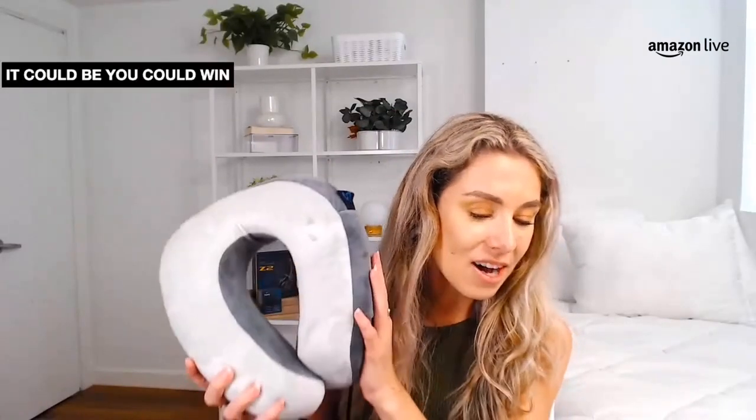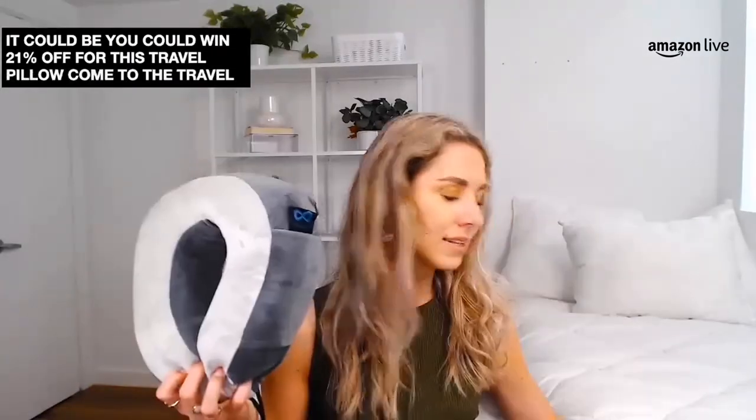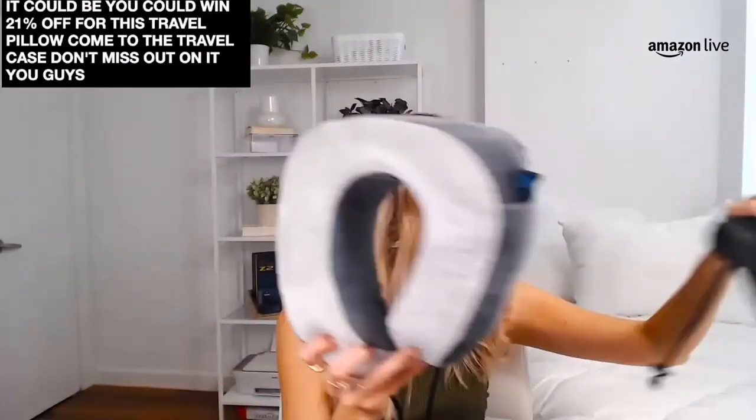I want to remind you guys we have more giveaways this Friday — so come back and tune in, it could be you. 21% off for this travel pillow. Comes with a travel case — don't miss out on it. Really nice one from the Everlasting Comfort store.